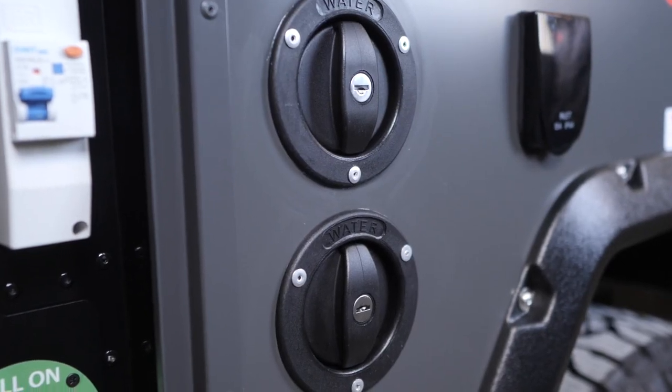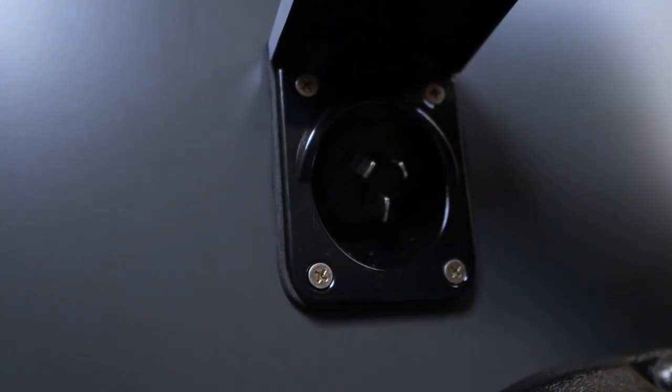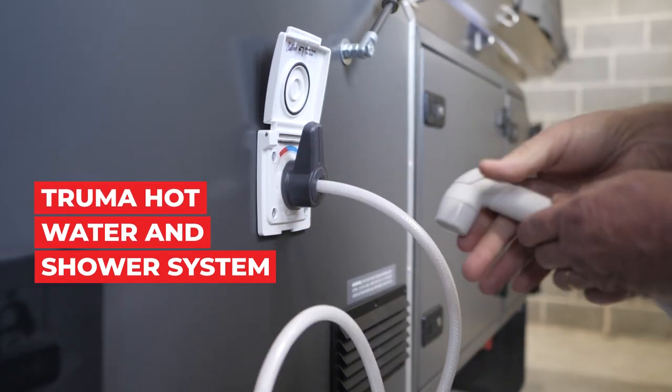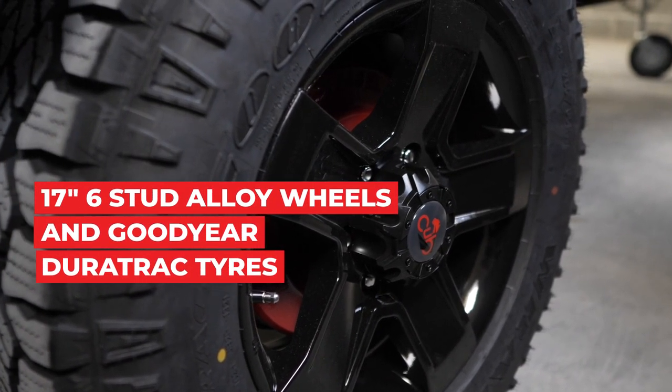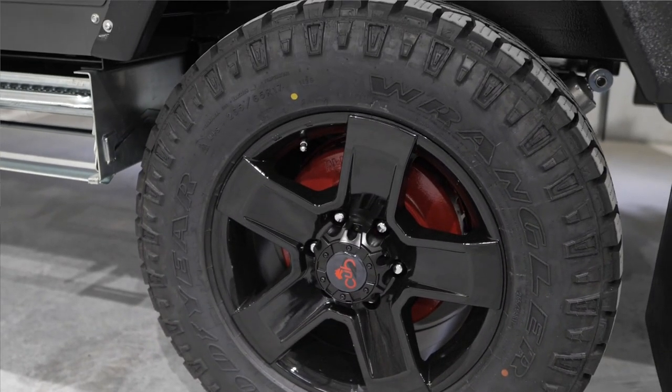Further along you'll find two water filler caps. There's also a 240-volt power inlet and the shower outlet from the Truma hot water unit. The wheels fitted as standard to the Drifter are 17-inch six-stud alloy wheels with Goodyear Duratrac tyres.